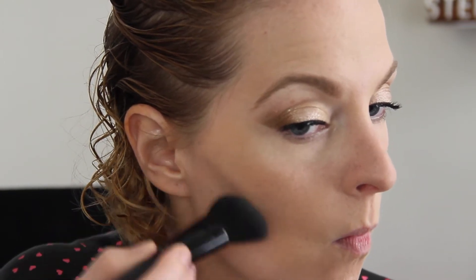Now I'm just going to do a very light contour — nothing crazy. I use my NYX eyeshadow in the color Taupe. I'm going to get an angled blush brush, suck in my cheeks a little bit — this will all get blended out so don't worry.